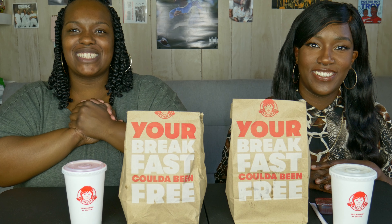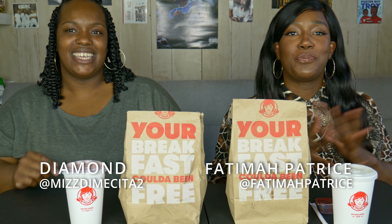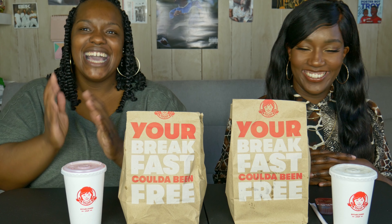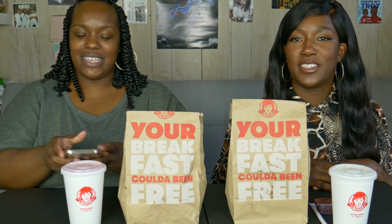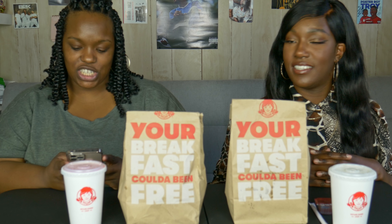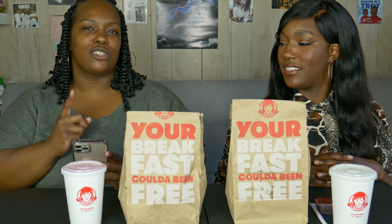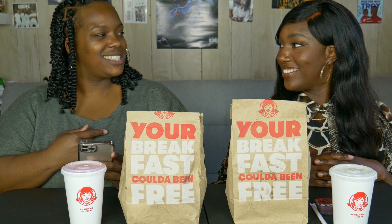Hey guys, welcome back to my YouTube channel. My name is Diamond and this is Fatima Patrice. Today we have a challenge. I got this challenge from PR Gang on YouTube — Prissy P and Rayshon Gang, that's what it stands for. I don't know if they were the originators but they did it and I was like, oh this would be a good challenge.